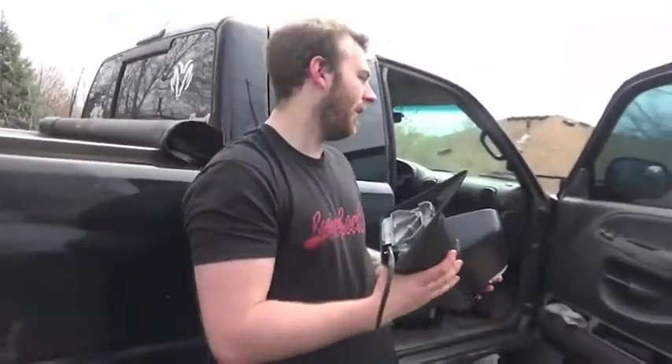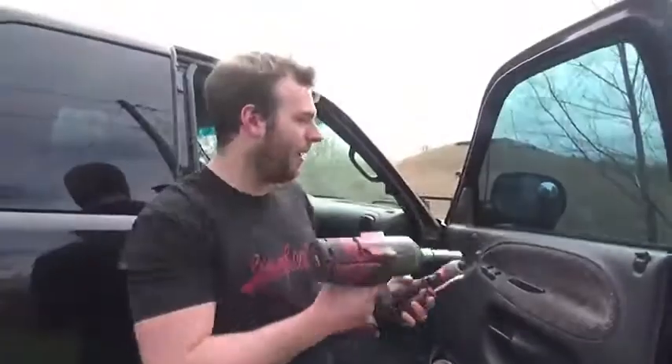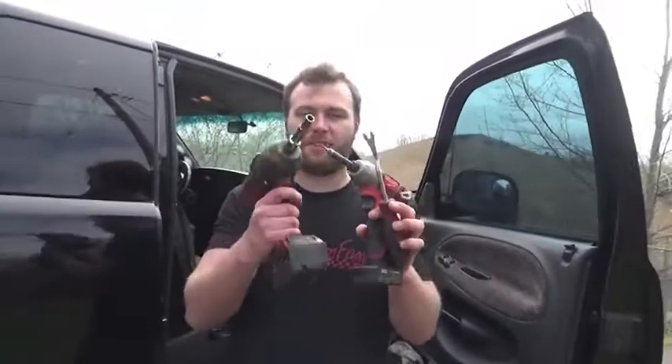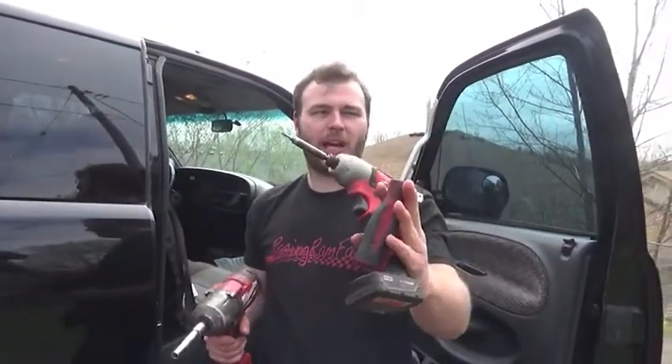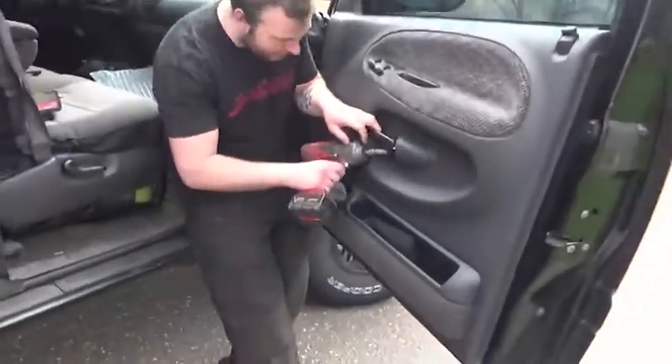They should be a plug-and-play kit. Now we're going to get that door panel off and start installing. You need a couple tools for the door panel on this second gen: a number two Phillips bit, a pry tool, and a 10mm socket. The first thing we're going to do is get the door handle off with the 10mm.